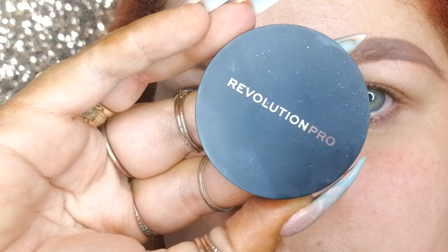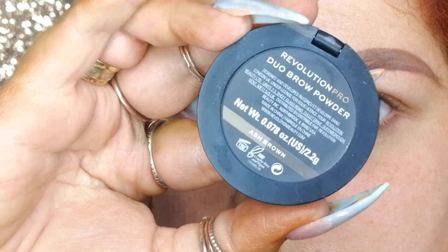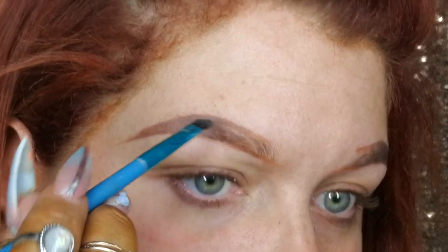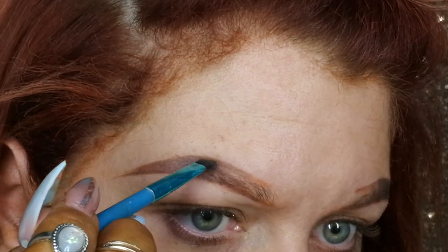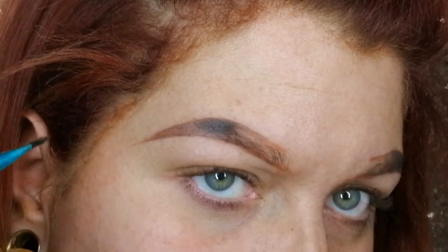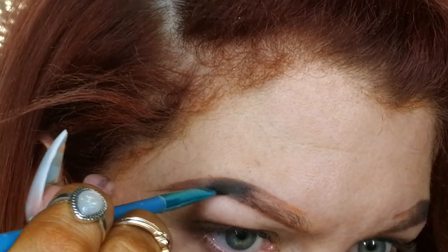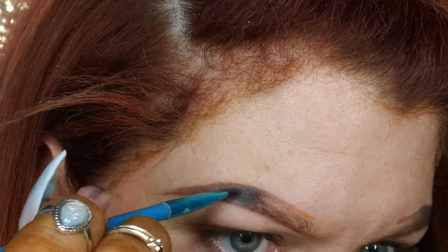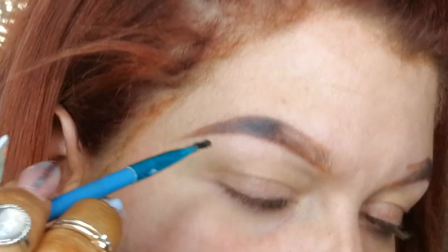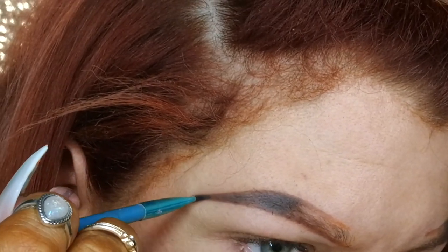I then use the Revolution Pro duo brow powder in ash brown, because I do my brows that little bit darker. This is just a cheap angled brow brush, and I pat the brow powder on — I use the darker of the two and try to pat rather than swipe, just so I don't disturb the pomade. I only do that on the tail up to the arch.